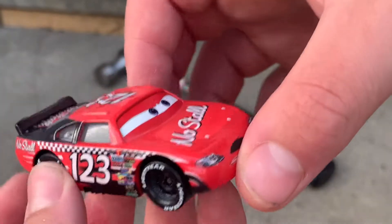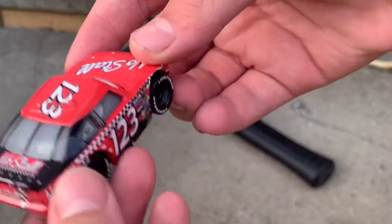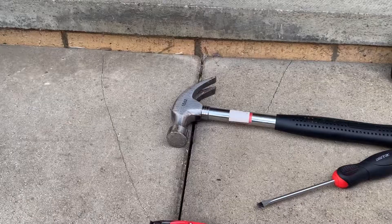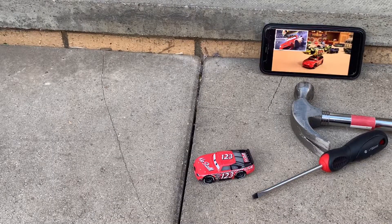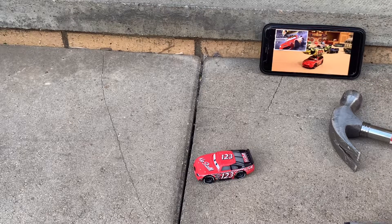I already have one of these but I need a second one to make him. I've got my reference picture and I'm just scraping it off the floor to get the scratch marks like chicken.